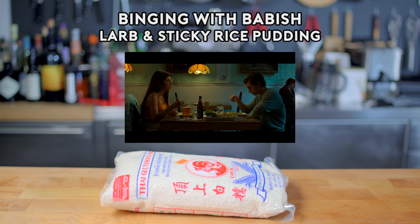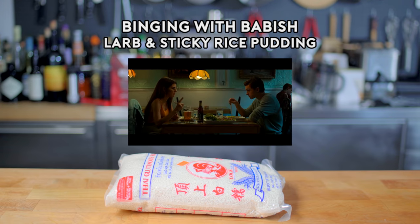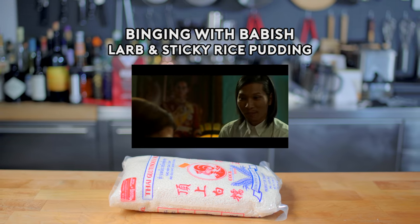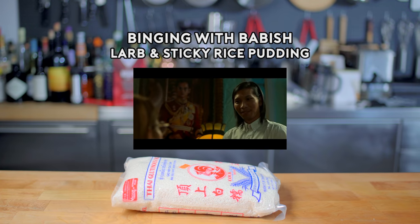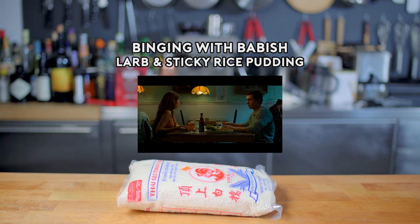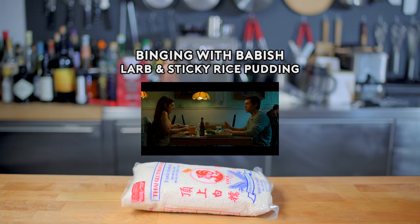Thought you loved larb. It's too larby? Not larby enough. I know I larb you. Sticky rice pudding. Well, we didn't order that. It's on the house. Oh, thanks. That's nice of him. I think he larbs you.